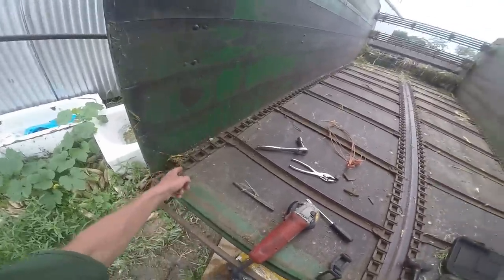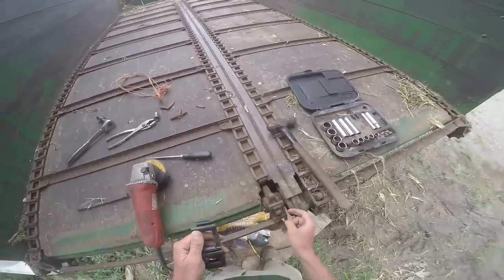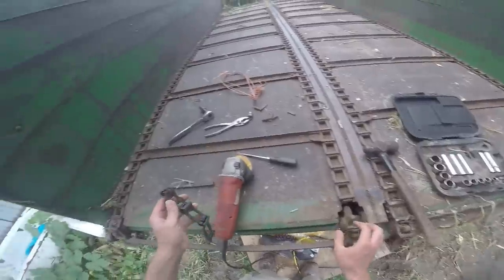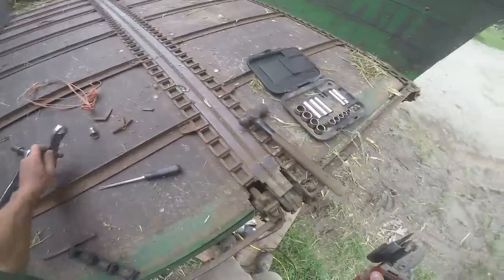I've got to take this side apart to take one link out, and then I only need one of these links to make everything work between these two bars. We're going to have to take these apart - I've got to take this chunk out. Let's watch me do some unsafe things with the grinder and get stuff done.